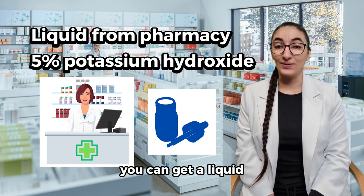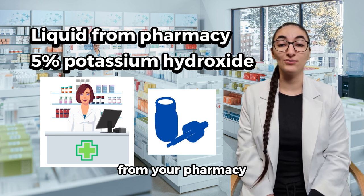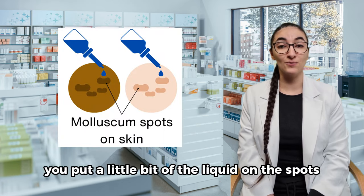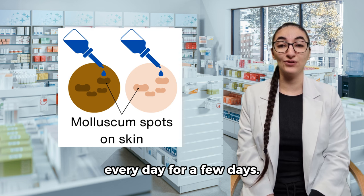You can get a liquid with 5% potassium hydroxide from your pharmacy. You put a little bit of the liquid on the spots every day for a few days.